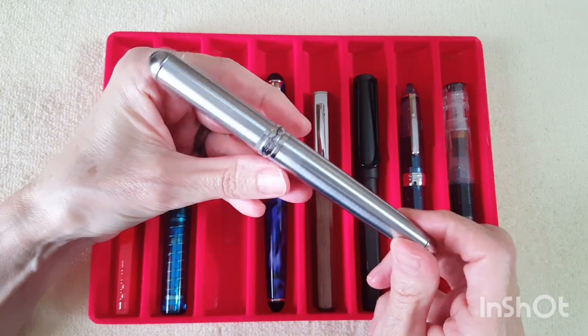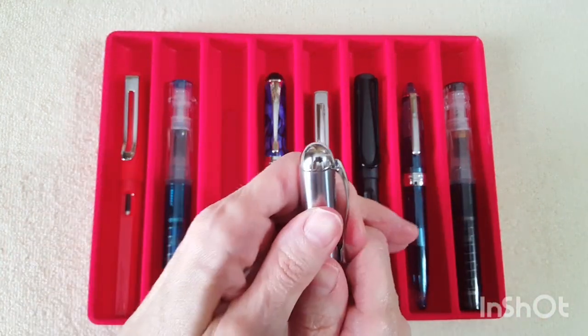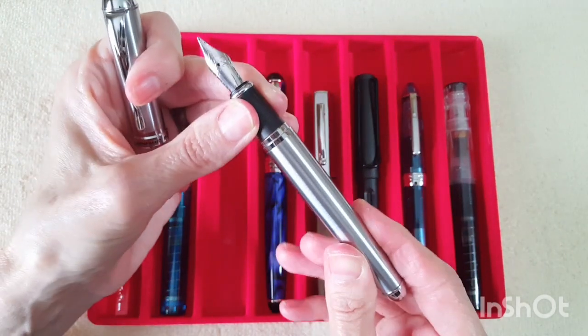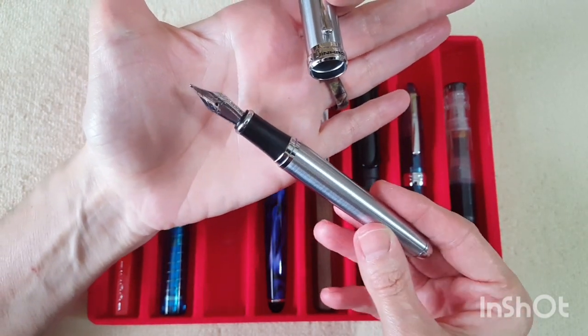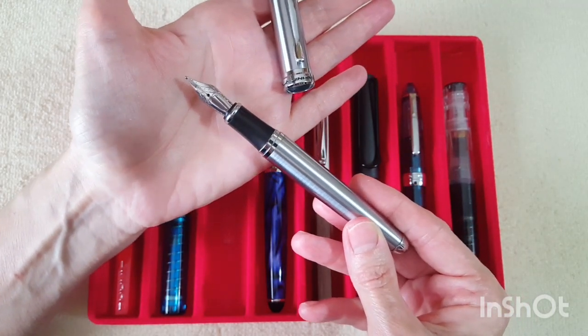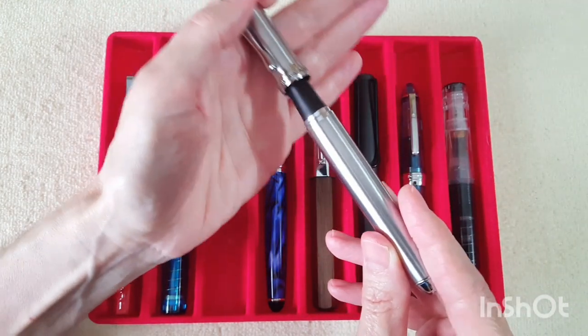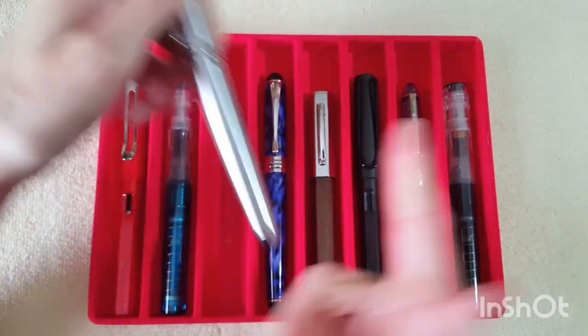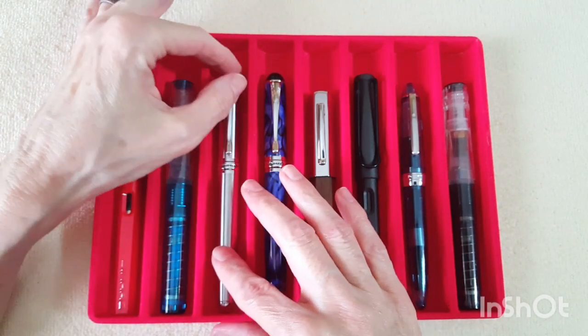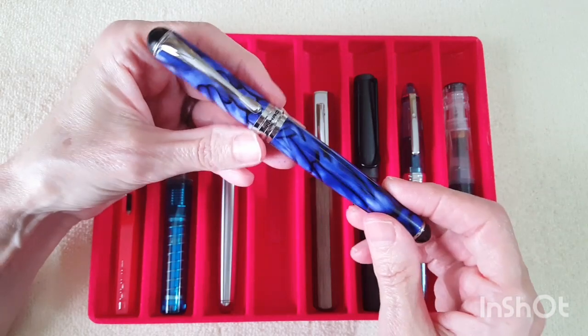Next is the Jinhao X750 in stainless. I just love the look of this pen and I also love the nib — it has a broad YOWO nib that came originally on the Serendipity Mini, but I was super happy with the Goulet broad nib on the mini so I've been using this YOWO nib on my Jinhao, and that has worked out really well.